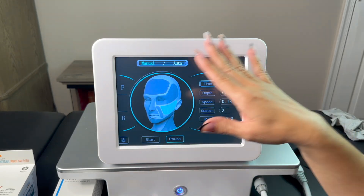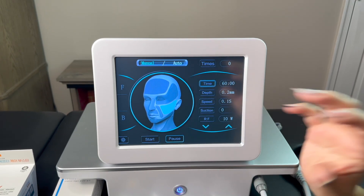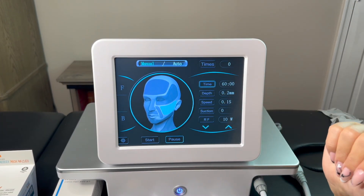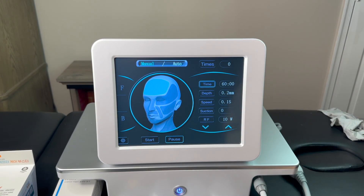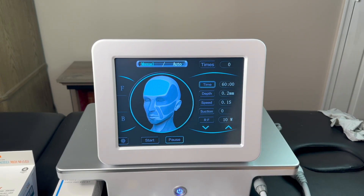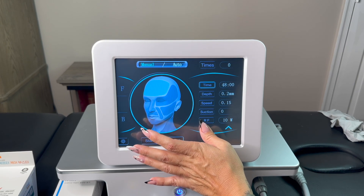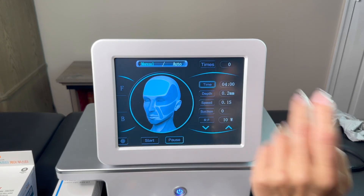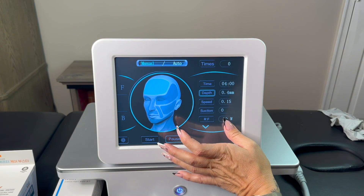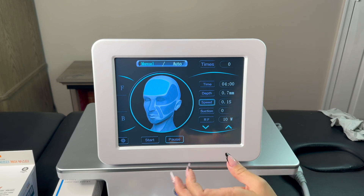What is important in this treatment: you have settings on your touch screen. For each training session you have your manual which specifies exactly what settings to use for each area. For example, on the forehead you need to set time, depth of needle, speed, suction, and radio frequency. For the forehead, time can be around three to five minutes. Depth should be between 0.5 and 1.0 millimeter — so around 0.7 millimeters. Speed should be between 0.2 and 0.3.